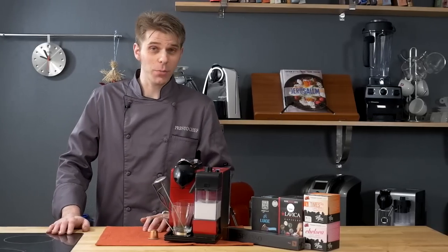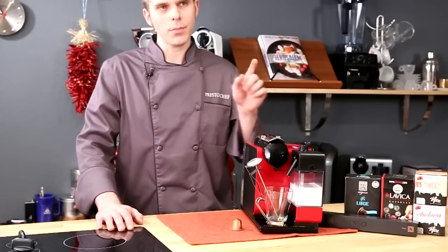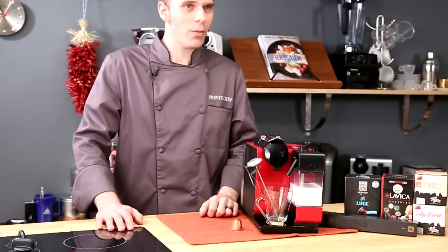A single-serve fully automatic espresso machine — that's the phrase I would use to describe the Nespresso Latissima Plus. We're going to talk about it today here on Presto Chef.